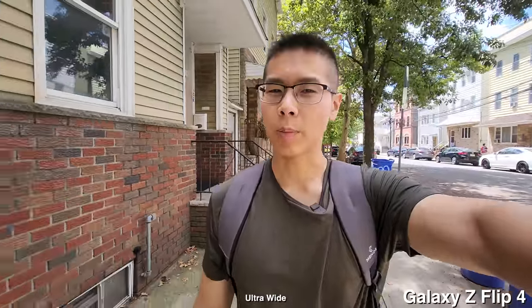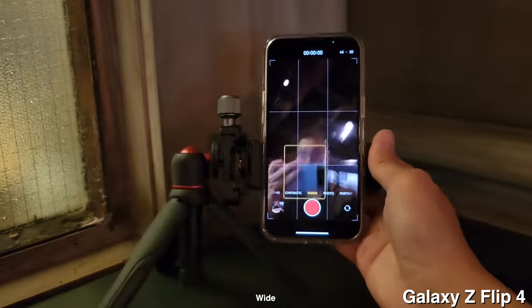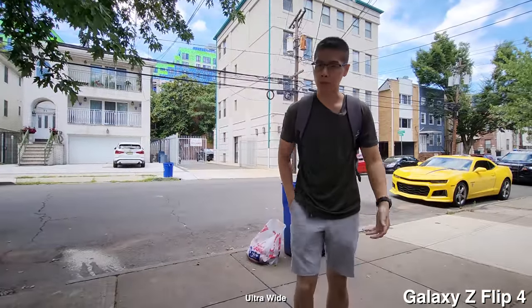From my experience of using last year's flip model, it's probably going to be my best content creation phone. There are so many little details about this phone that make it so much easier to create. The first reason is the form factor — I can easily put this down and just record myself throughout the day. I don't really need to bring a tripod with me. For example, I can just put this right here on the ledge and basically film myself.